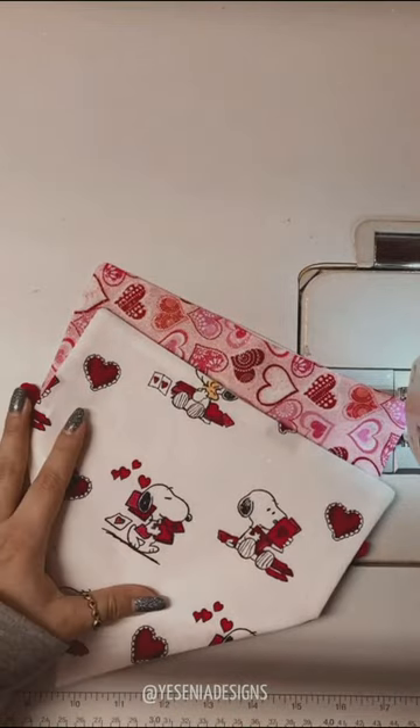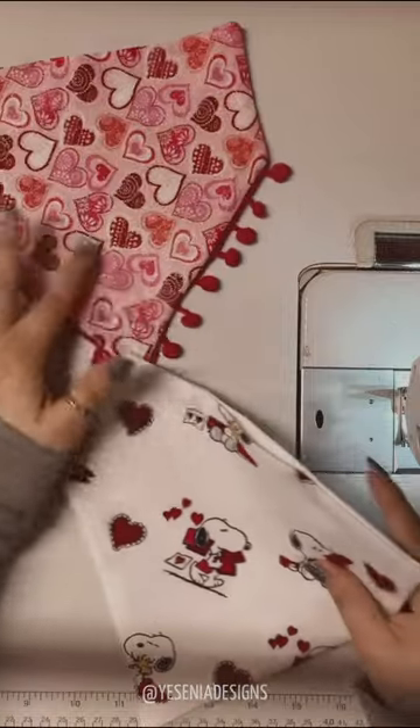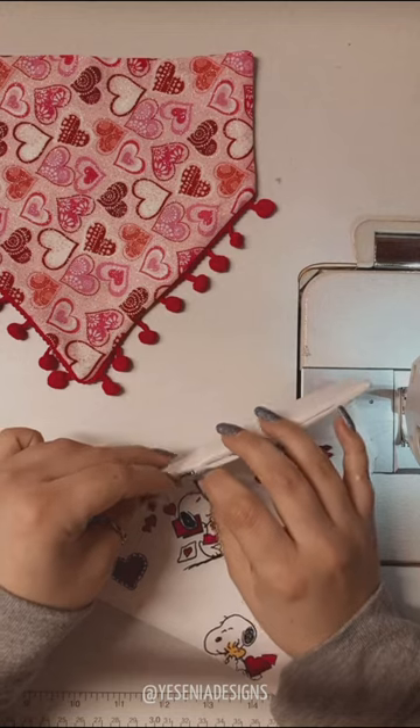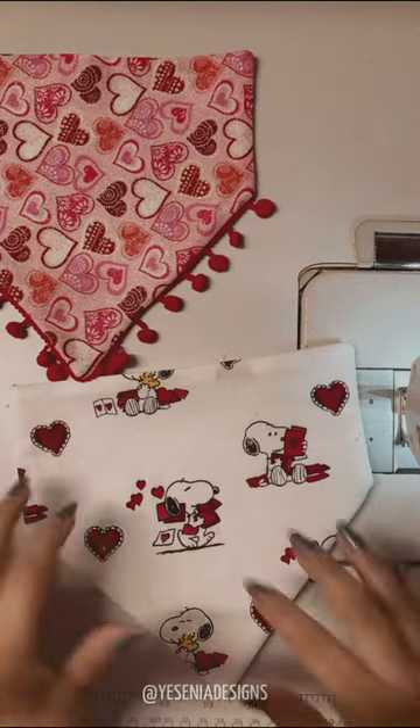I quickly went to my ironing station and did a nice press on these — they look so adorable! Now we're going to do a topstitch to close the opening gap, stitching all around.